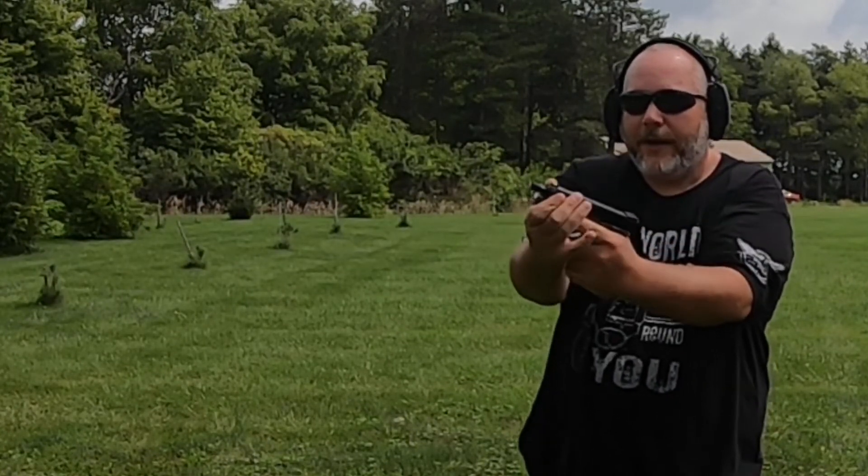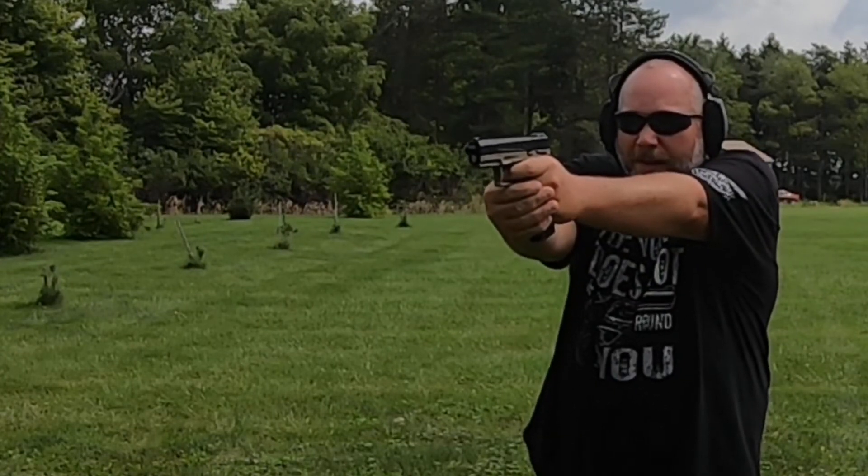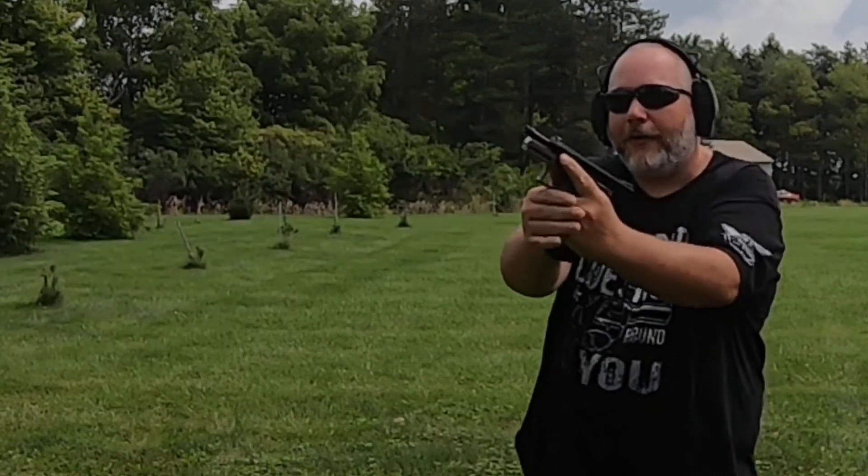All right. Think we got a bad round. Reset it here, see if it fires. All right — all those went with no problem except for a little hiccup with the ammo. Let's load the mags back up and try it again.